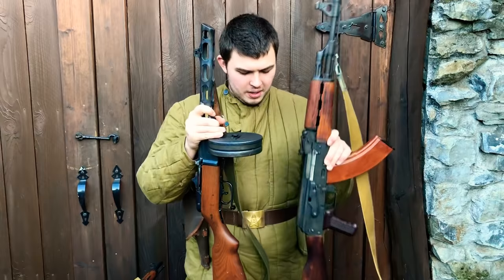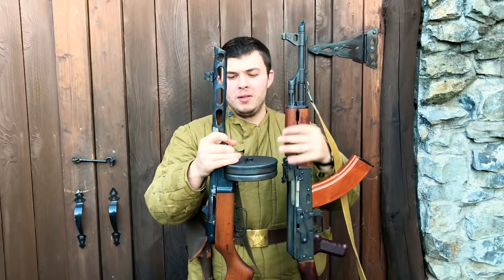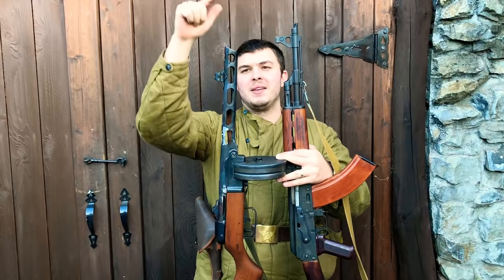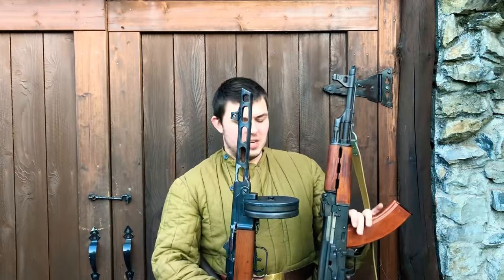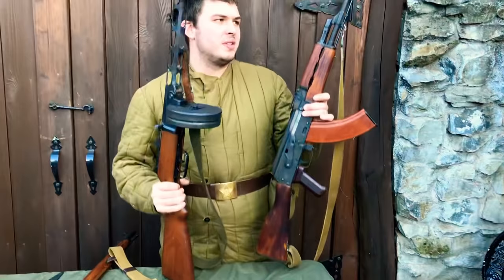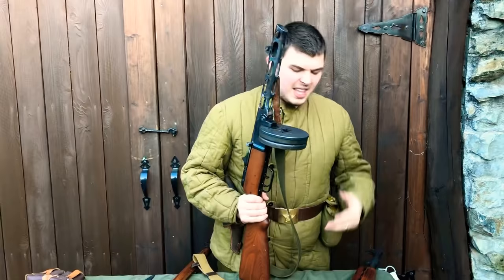One interesting note: this AK barrel is legal length, but the PPSH barrel would be illegal even if I matched it, because the action is longer on the PPSH and shorter on the AK. It's kind of funny — to be legal the PPSH is going to have a barrel sticking way out while the AK is just fine. But they are similar in size, similar in weight, and there is some lineage there in the handling that I don't think people always recognize.